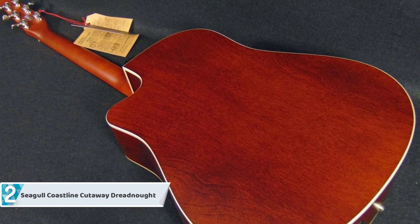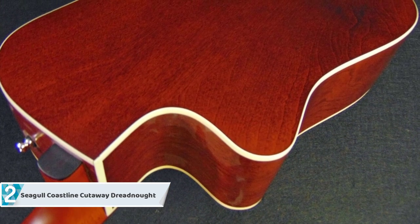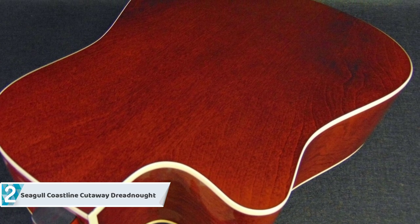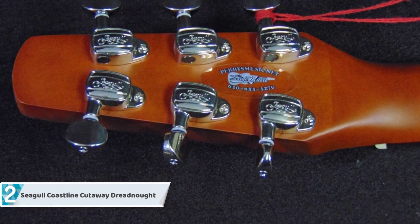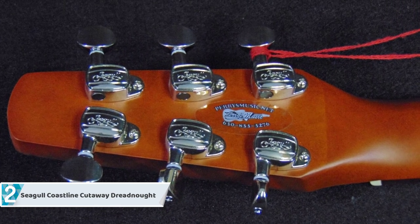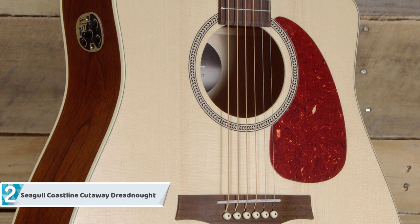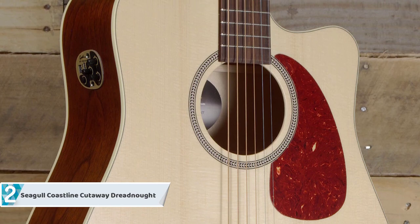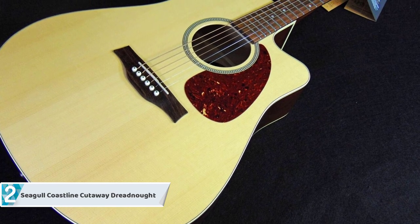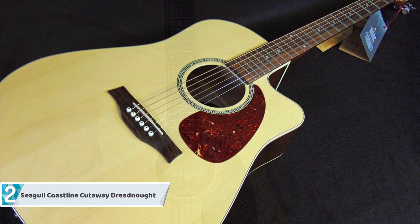At number two we have the Seagull Coastline Cutaway Dreadnought. Seagull's Coastline series brings guitar aficionados the Momentum, a guitar made specifically for more experienced players. It is the predecessor of the fashionable 80s classic guitar made by Seagull, owing to its uncanny resemblance to the traditional Seagull S6, which was first launched back in 1982 and has since been the standard setter for many up-and-coming guitars of that era. Momentum improves that legacy by updating and combining prolific features.